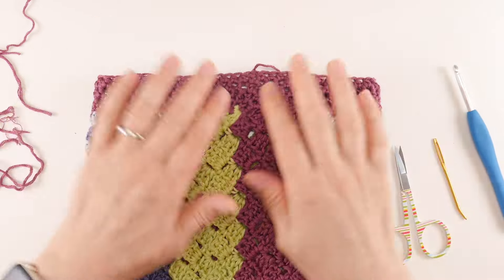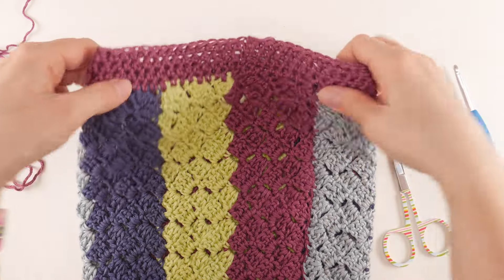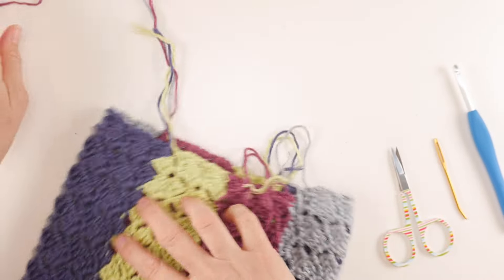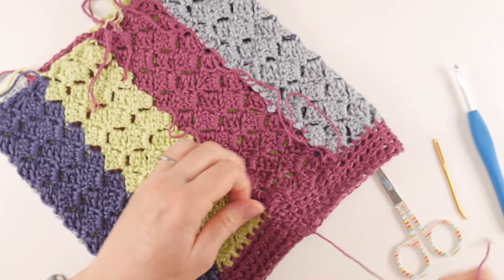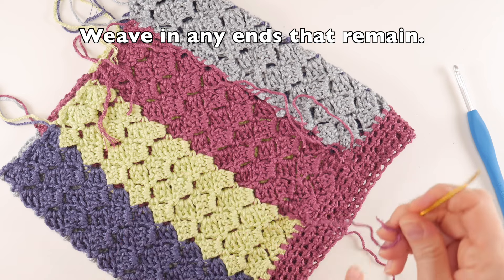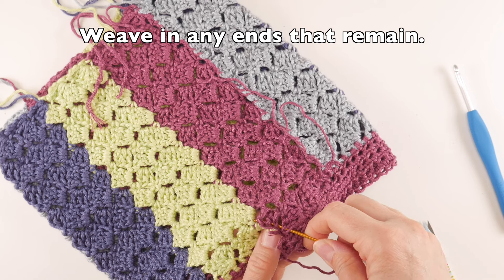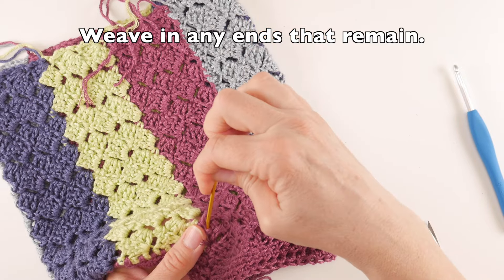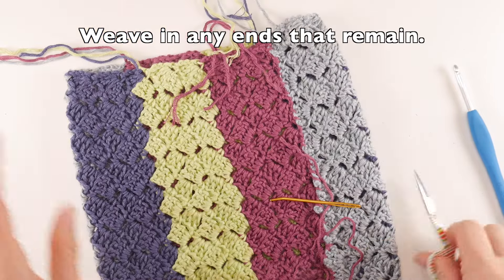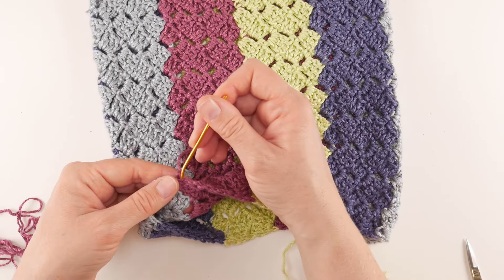The last thing to do is finish the top. Turn the hat inside out. Weave in any remaining ends at the top, and also weave in the two ends at the brim — where you started and finished the brim. Remember to weave in one direction and then back in the other, staying in the same color area so it blends in. Once all ends are woven in, we're ready to cinch the top.